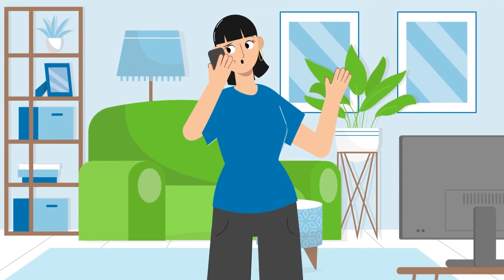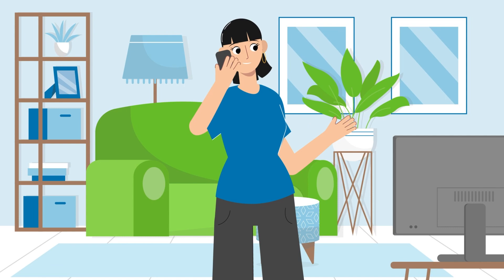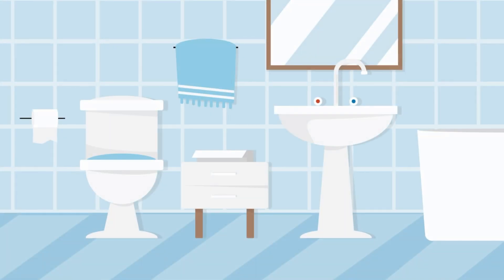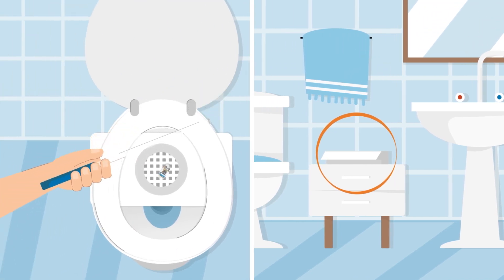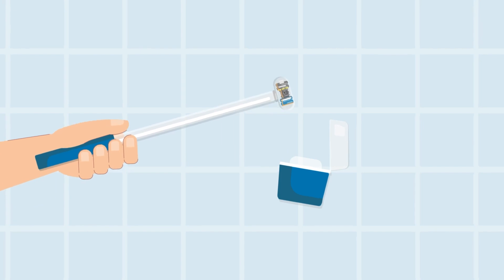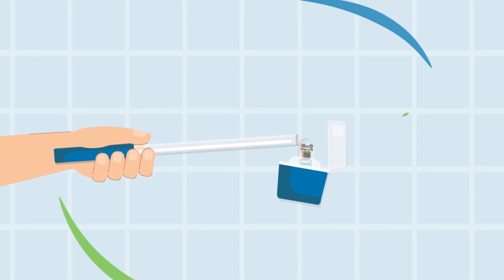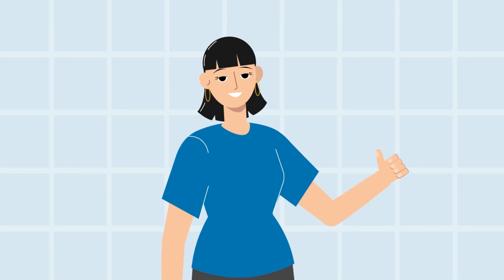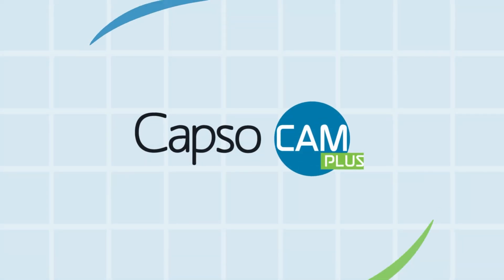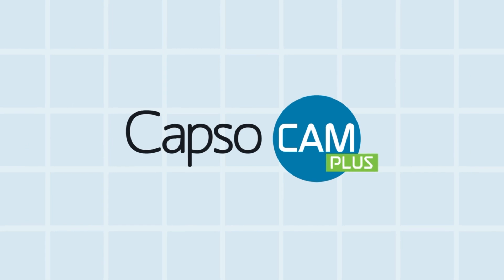If you have questions about collecting and returning the capsule, call your doctor. Remember: use the kit every time you have a bowel movement, collect the capsule by using the pan and the wand provided, store it in the container, and return it following your doctor's instructions. That's it! The process is simple, clean, and easier than expected. You collect the capsule, we take care of the rest.